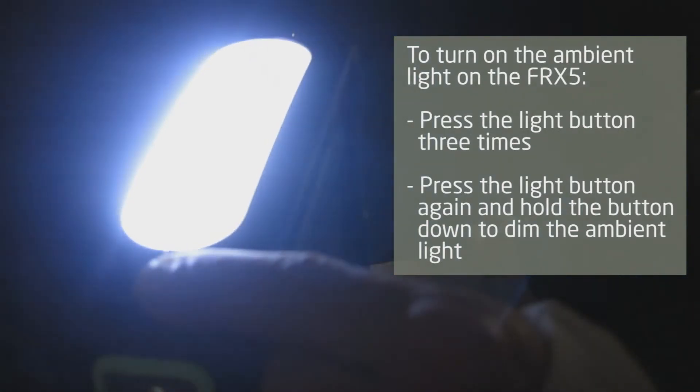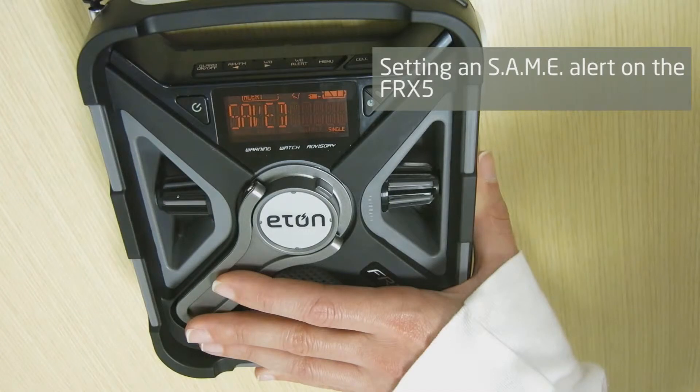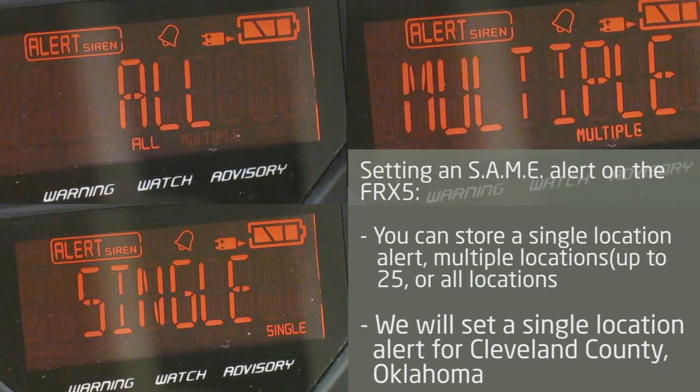Finally, I will review the SAME feature of the FRX5 — specific area message encoding — alerting you to sudden severe events like tornadoes and wildfires. You can set your FRX5 to receive a single location alert, multiple locations up to 25, or all locations.